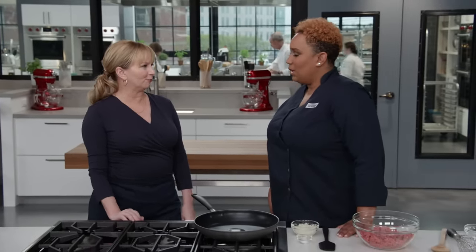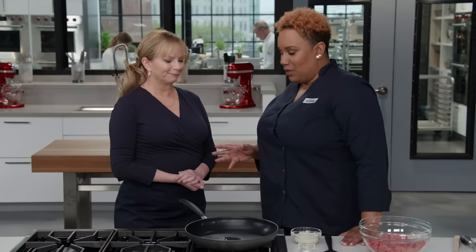Nobody really thinks about sloppy joes — they come together out of convenience: some ketchup, ground beef, maybe a little vinegar, and you end up with a sloppy mess. But here at America's Test Kitchen we know everything can be made better. Some sloppy joes of the past have been highly over-sweetened and typically fall flat in flavor, not to mention they rarely stay in the bun. Today we're going to make it a lot more manageable.